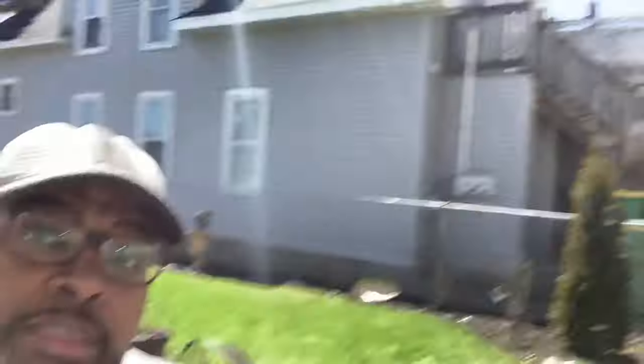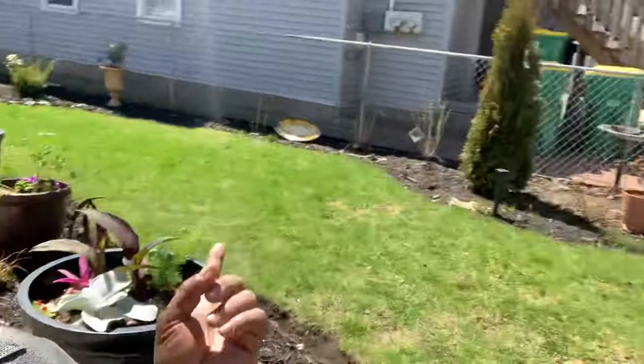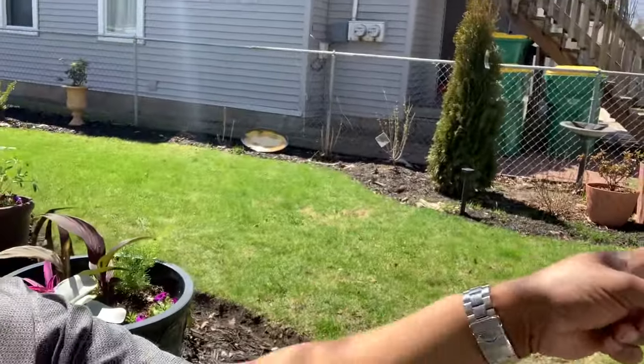They are everywhere. So the lady next door, very nice lady, Gloria, feeds the squirrels year-round peanuts. They get the peanuts from her place and then bring them over into all of my garden beds, all these mulch beds, all throughout here. So I am going to attempt to get rid of them. We'll see what we can do.